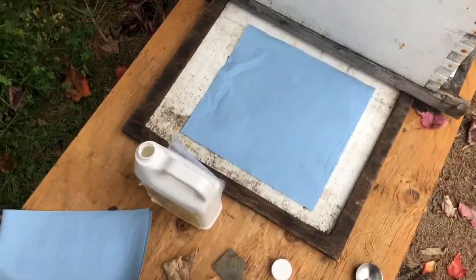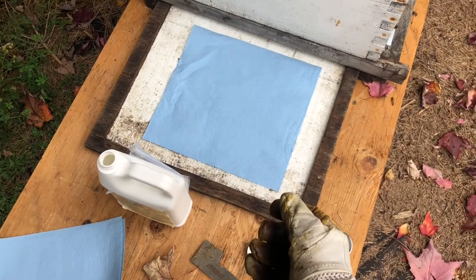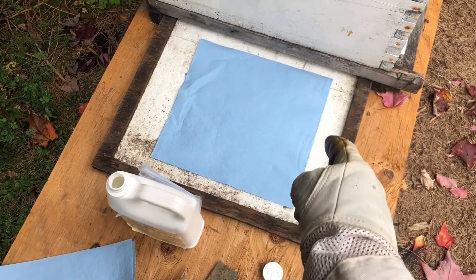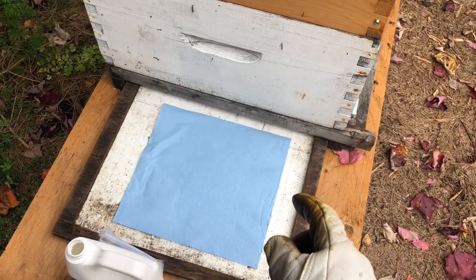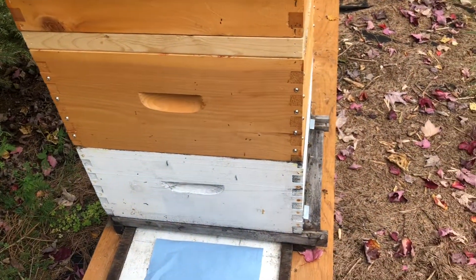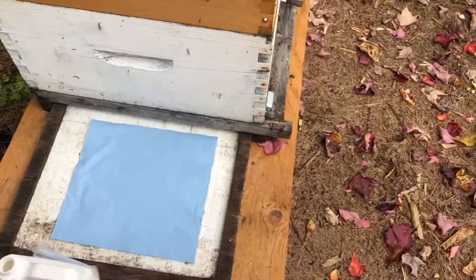I had a video of when I pulled this board, but I was not recording. We could see some mites on it, so there is a little quantity of mites in this hive and we need to treat it so it has the best chance of survival.